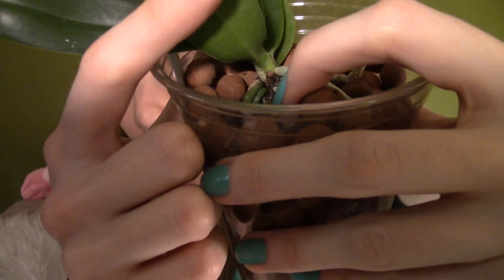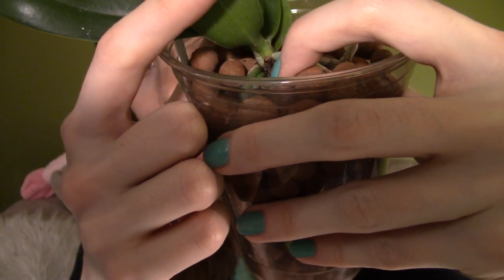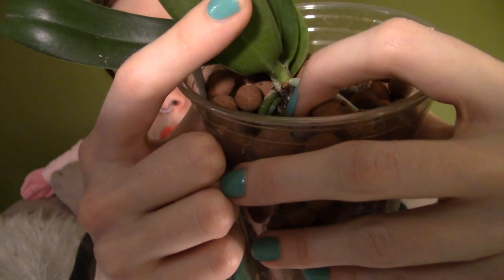So first off, here's the Cyderia phalaenopsis japonica. I put it in semi-hydroponic a month or two ago, and it is doing great. It has a new leaf coming up and a new root here. It's hard to see, but you can see in the pot that the roots are actually sucking water up from the bottom and staying moist but not soggy all the time. This orchid seems to really like that.